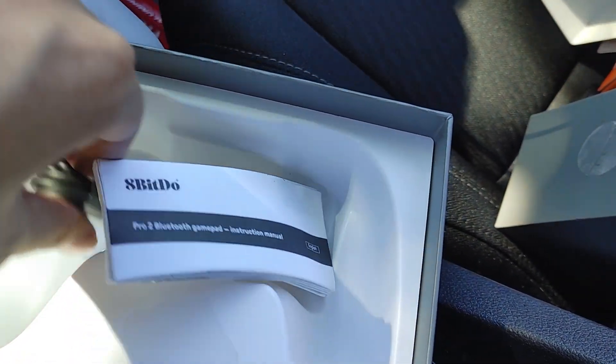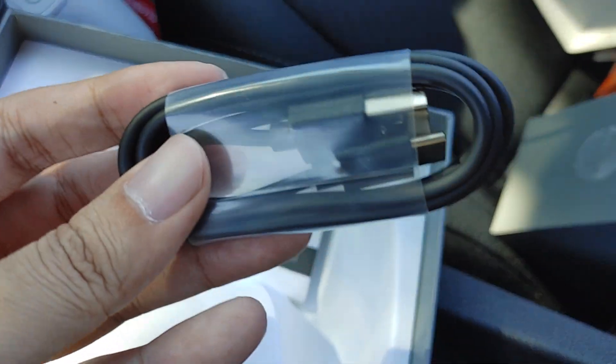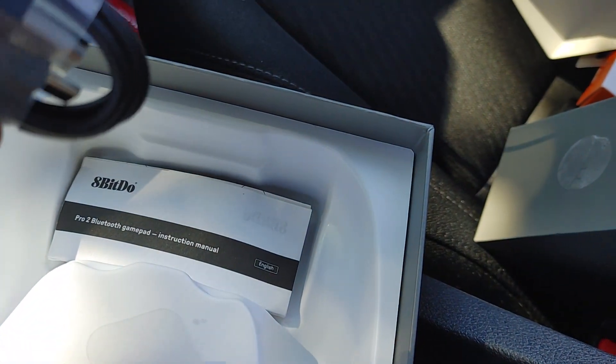There's even a little USB cable — USB-C to A. I think this is probably really short though. I feel like it's really short.